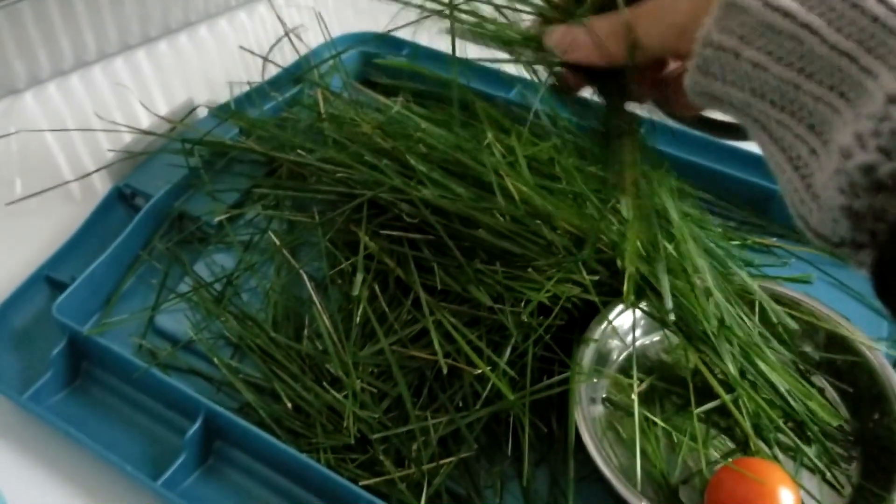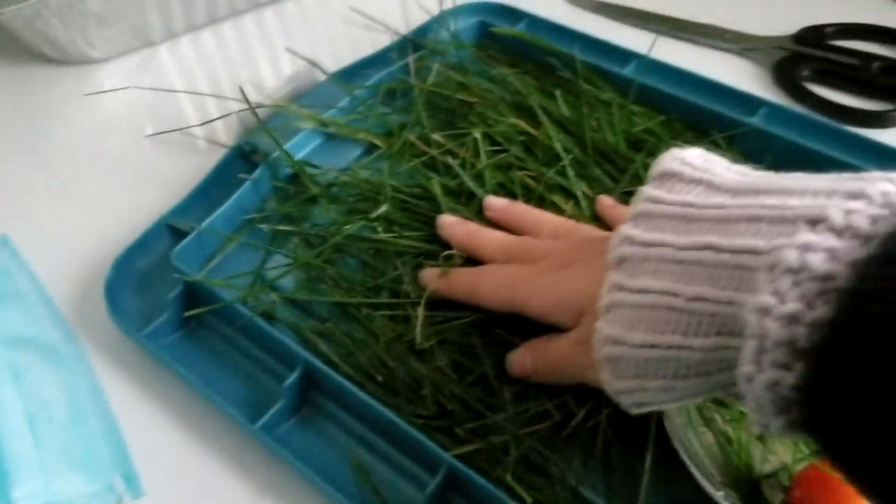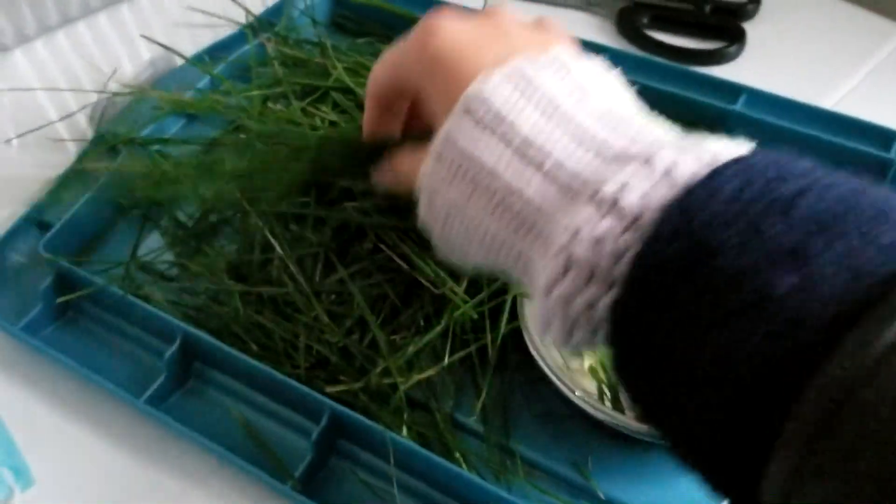This is the grass I cut for the pig. It was like frozen — there was frost all over it. Canadian mornings, am I right? It's kind of thawed out now.